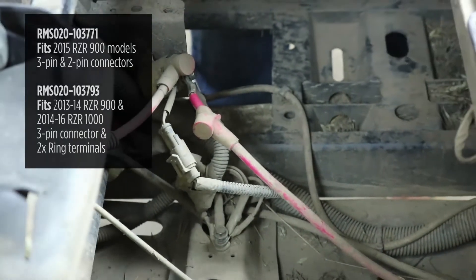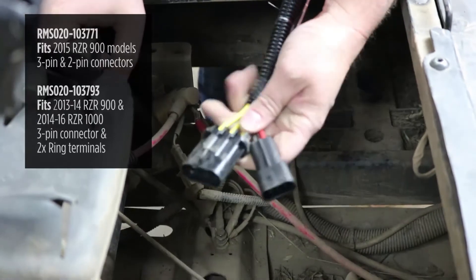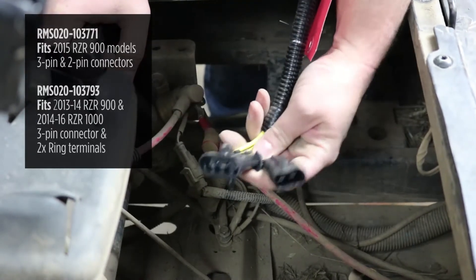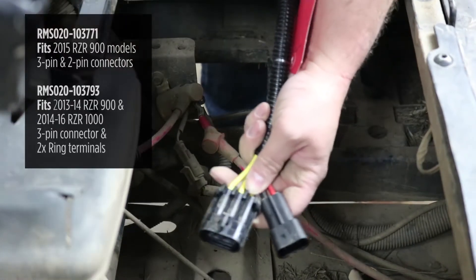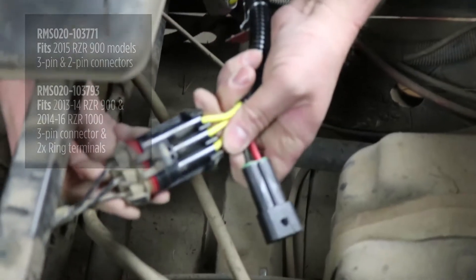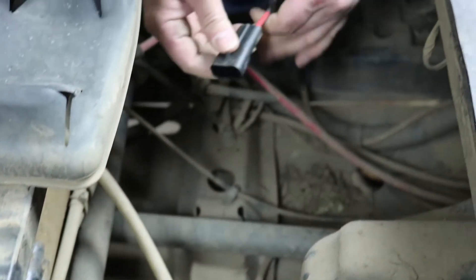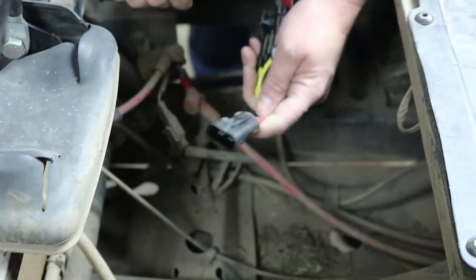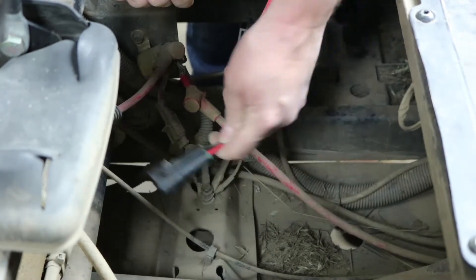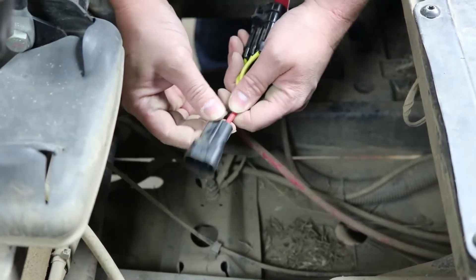If you have the other style regulator used on the newer models — the XP1000 — it'll have connectors just like this. The stator connector is the same three-pin connector that just unplugs. The difference is the battery side is a red and black wire in a two-pin connector. It'll be mounted in this same location and you disconnect it just like the stator connector.